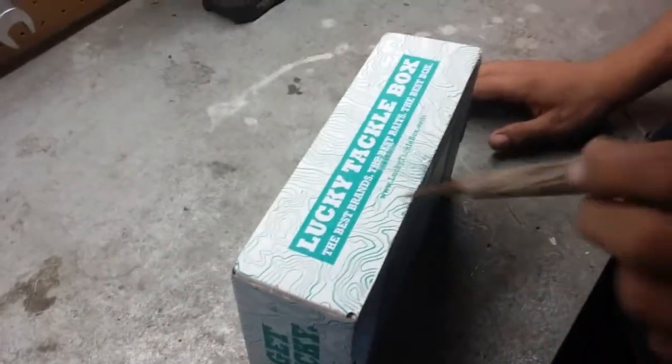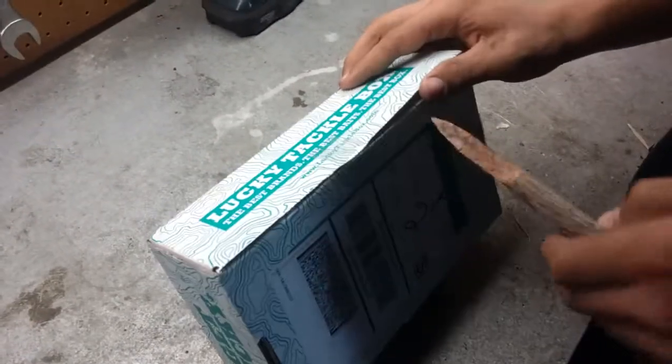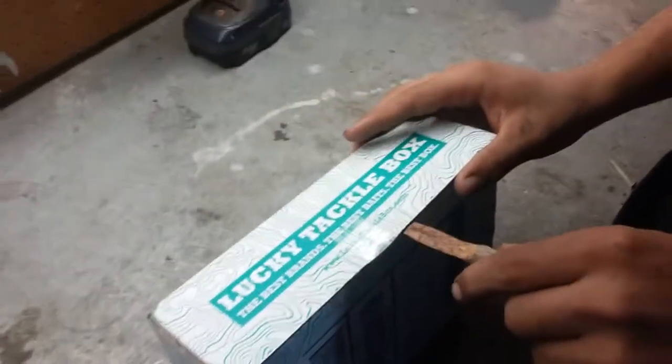That'll probably break. Don't break it dude, I'll be mad. Then you cut it. No, you don't cut it. Don't break it! Alright, you're good.